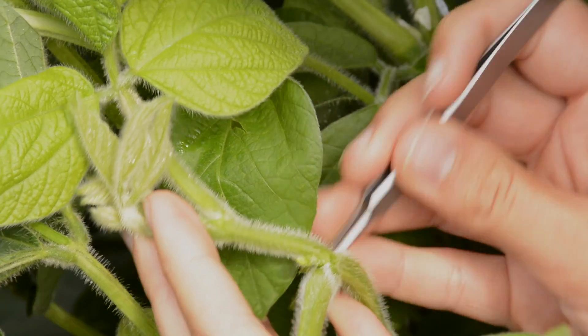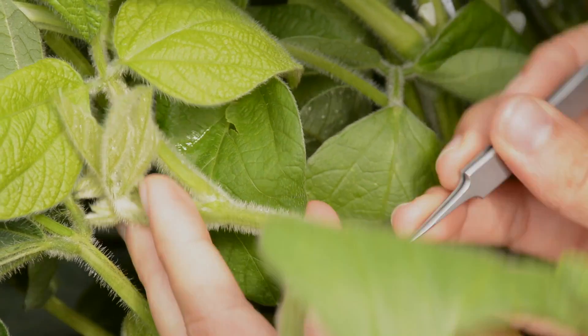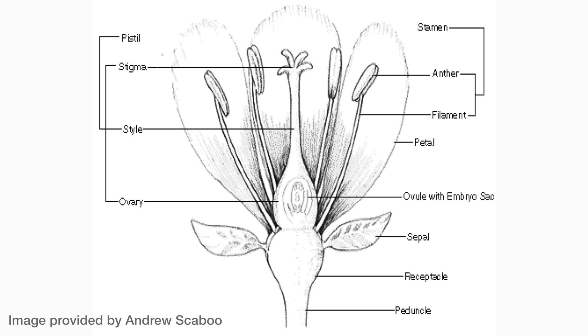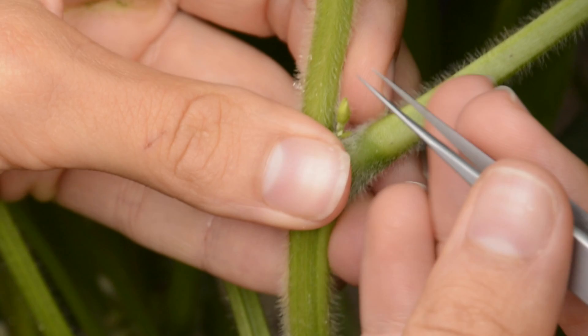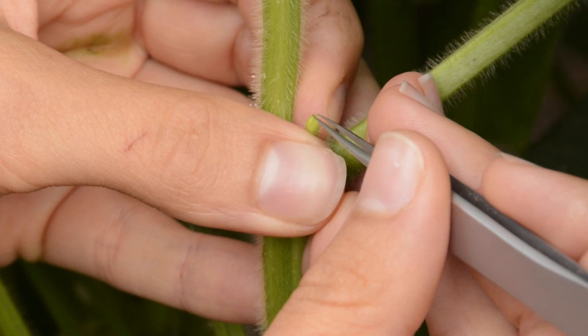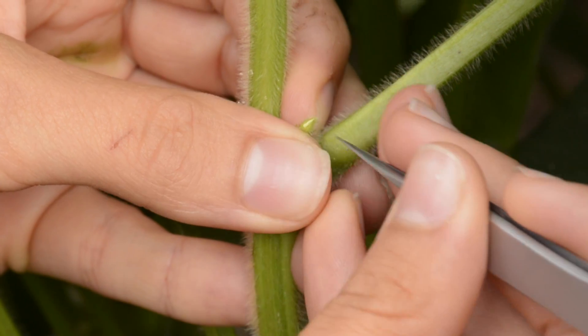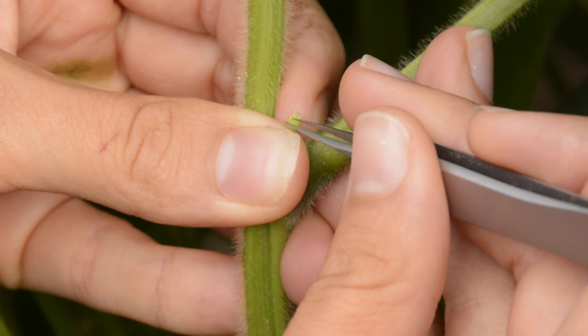You want your female flower to have the petals point still showing through the sepals — you can see the white coming through. Then we go through and we remove the sepals. There are five sepals and you want to make sure you get all of them, or you will pull your flower off when you go to take the petals off.